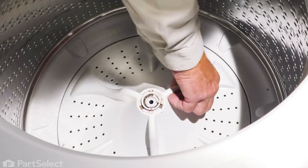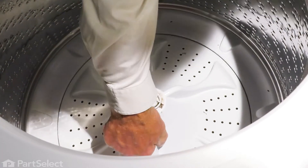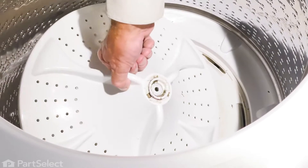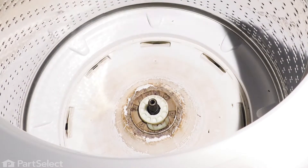Next, just grasp the edges of that wash plate and pull it off of the spline of the transmission and lift it right out.